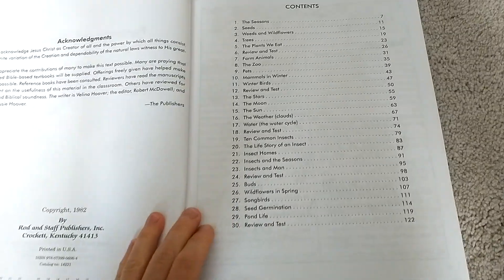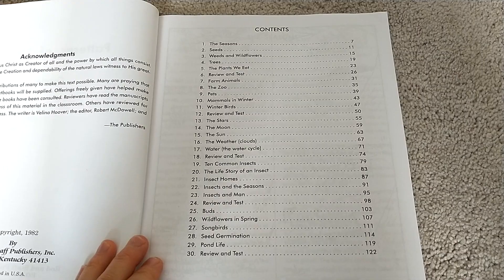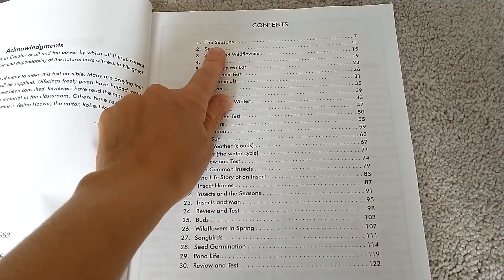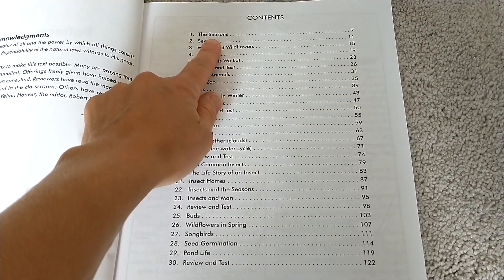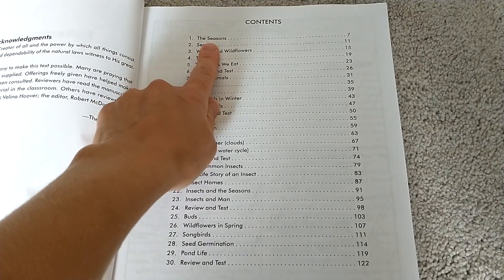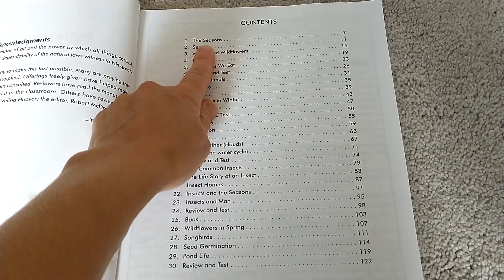Here is our table of contents. There are 30 chapters. You could do one lesson a week, or you could do several lessons a week with the seasons as your guide, go on Pinterest and grab seasonal projects and unit studies, get books from the library, and stretch it as long as you want — or just use this and do it once a week, short and sweet.